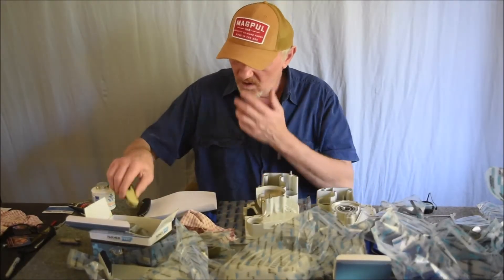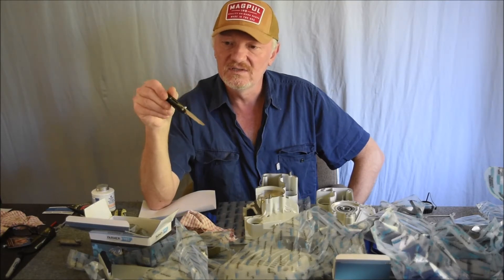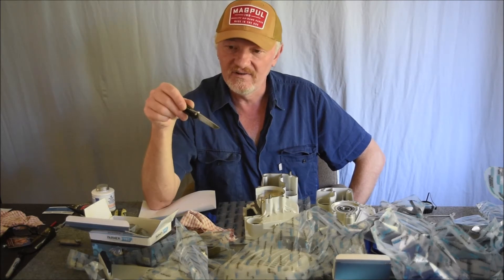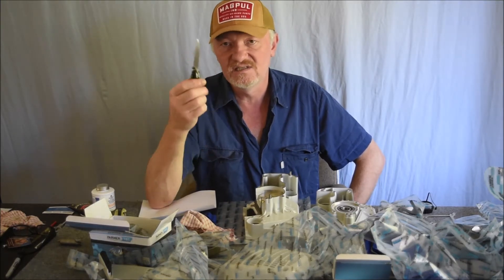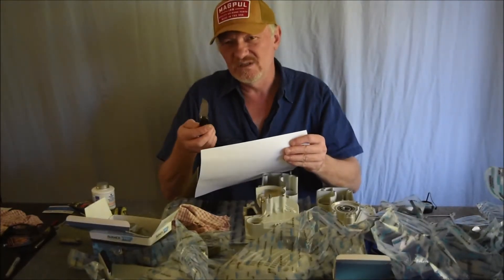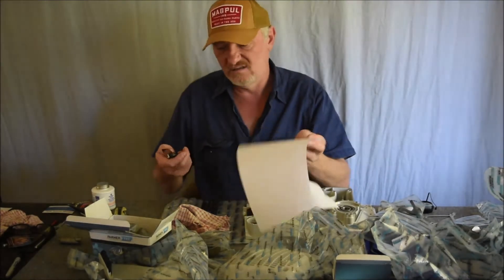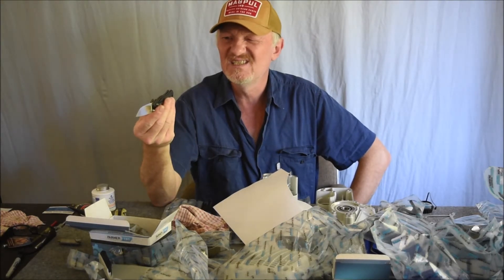About two months ago I got this knife — the Ontario RAT 2. This one has the Randall's Adventure Training logo on it. It's the D2 steel version. I haven't really done any work with it — I've just stropped it. They come super sharp out of the factory; the quality of these knives for how much they cost is sort of hard to believe.